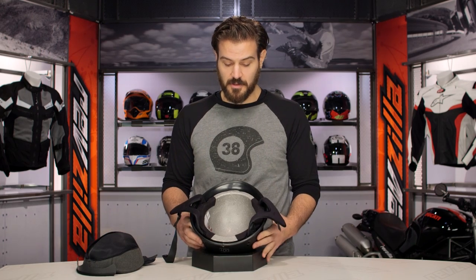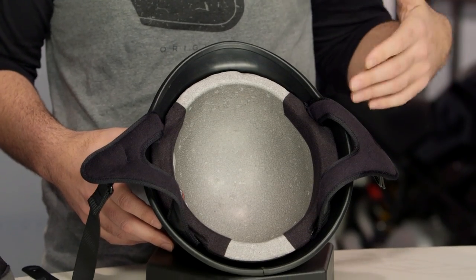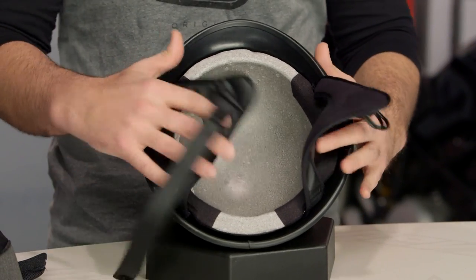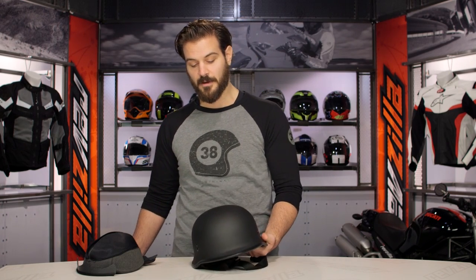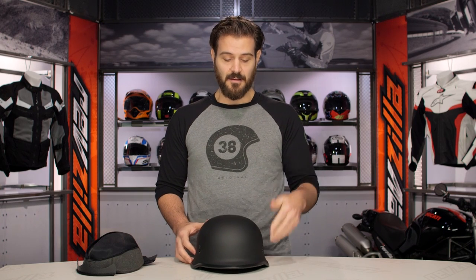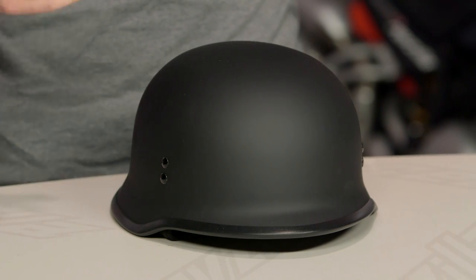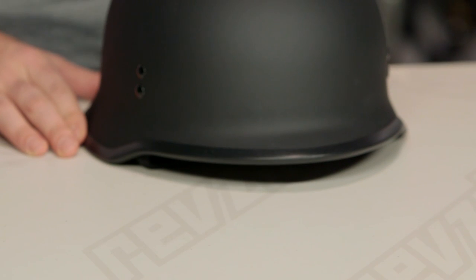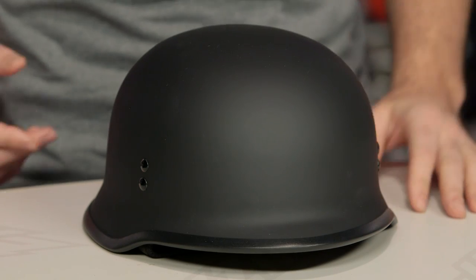There's no ventilation here and it is a dual density EPS liner, DOT rated, so it will satisfy all those DOT laws if you are riding through a state that requires you to wear a helmet. There are a lot of riders out there that like this particular look — the idea of wearing a military-inspired half helmet. Personally, it doesn't really appeal to me, but if it appeals to you, click the info button on your desktop or mobile device and read what other riders are saying about the Fly 9mm helmet.